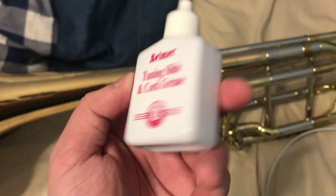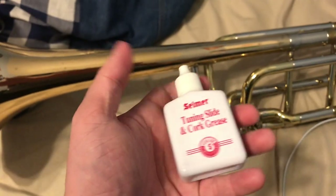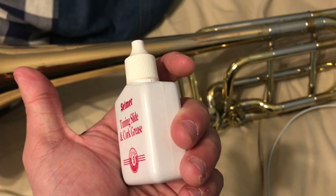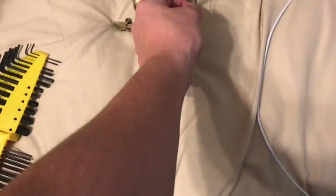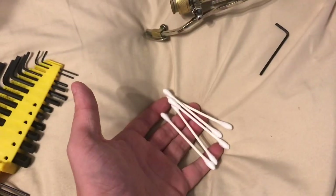So what I like to use is the red stuff. Tuning slide quart grease — sometimes it comes in a red bottle by the same people that make the blue juice, sometimes it comes in bottles like this. You're going to need your tuning slide quart grease, an Allen key that fits your trigger linkages, and Q-tips.